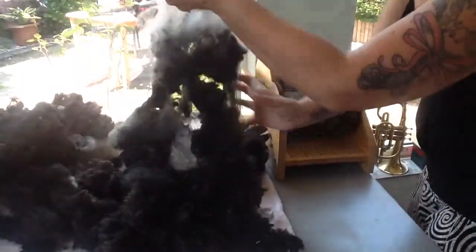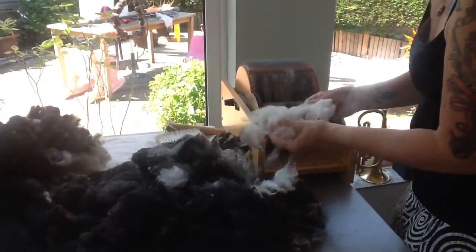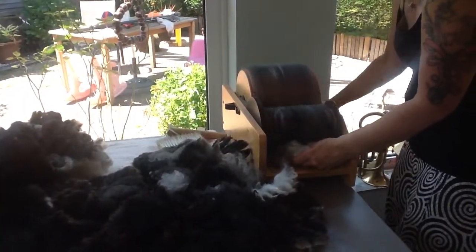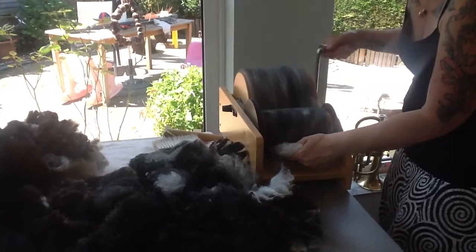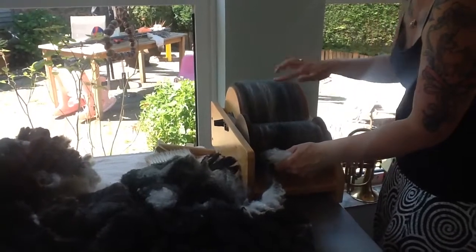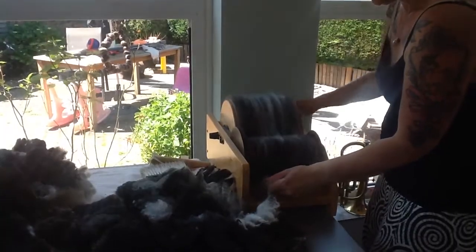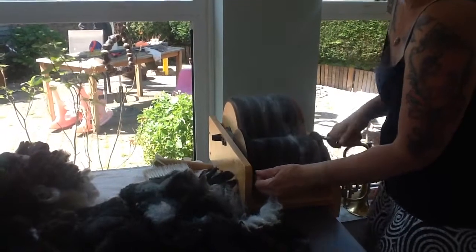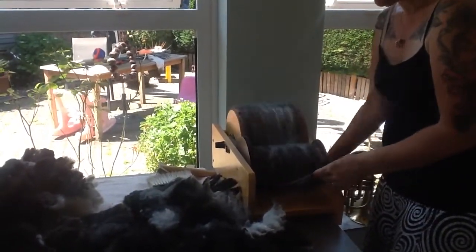Take some of your fleece — not too much, because you'll clog up your carder. Feed small parts, nice and fluffy, gently winding clockwise and allowing the fleece to pick up nice and slowly. Watch for any bits — most of it will be caught here, but there are some leaves, twigs, very short pieces of tipped fibre, and quartz inside as it blends through.